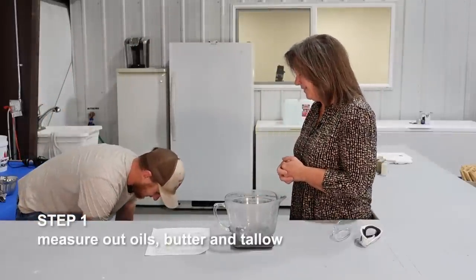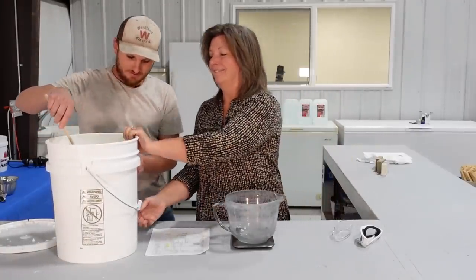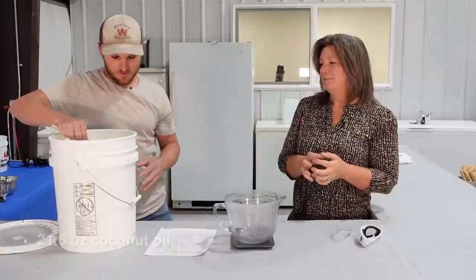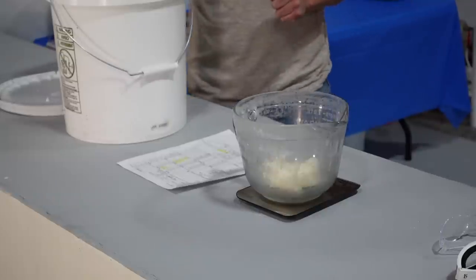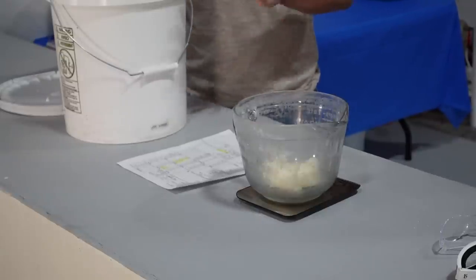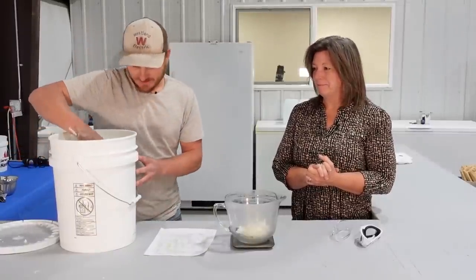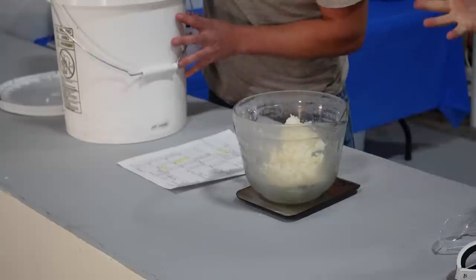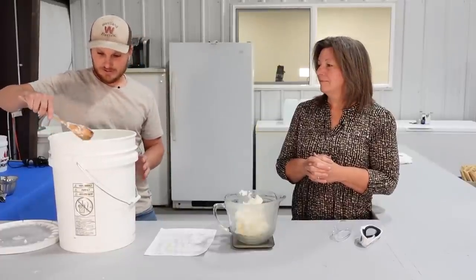So we'll measure out our coconut oil here. Check out that big barrel of coconut oil. We're going to put 21.6 ounces. Why are we measuring by ounces instead of by the cup? Because the recipe calculator I use is called Soap Calc, and when I put in the ingredients it comes out in grams, pounds, or ounces — and ounces just seem like the easiest way to do it. So we'll get 21.6 ounces in there. Coconut oil is such good stuff for your skin, and it's one of my favorite cooking oils. It doesn't have to be exactly on the dot, just close.